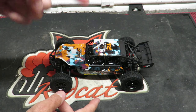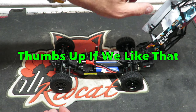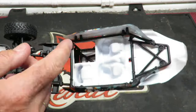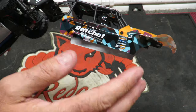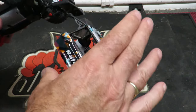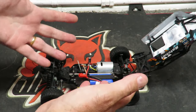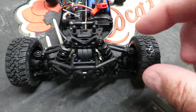One very neat feature: similar to my Losi CXLE, the body simply lifts up and pivots open — more and more manufacturers are doing this and I love it. Inside you can see a reasonably substantial roll cage. Bear in mind this car doesn't have a lot of weight, so it's probably more than enough protection for when it lands upside down.